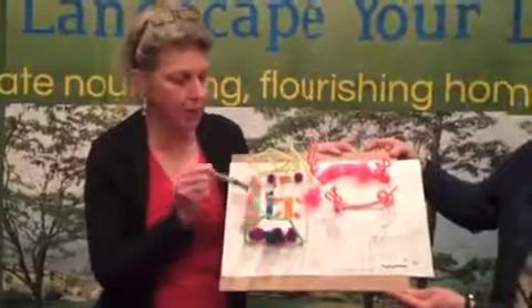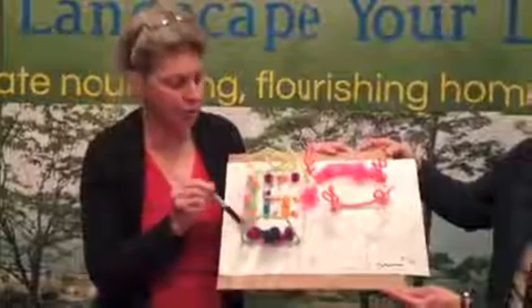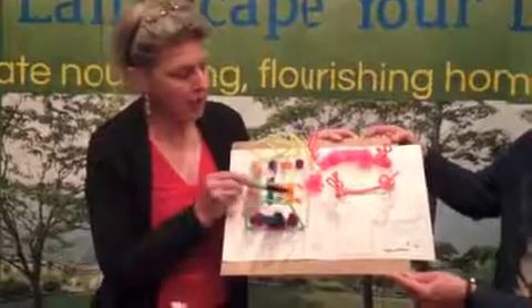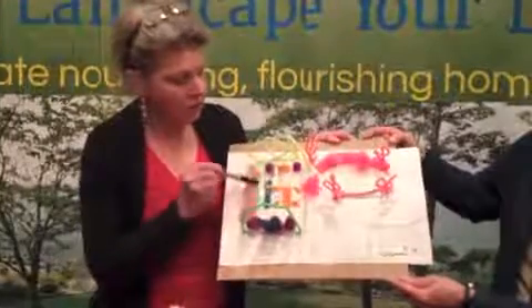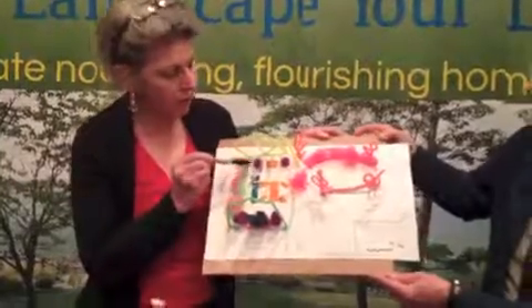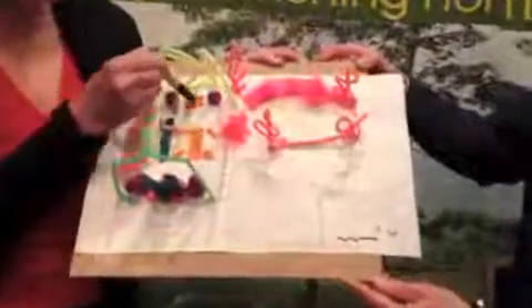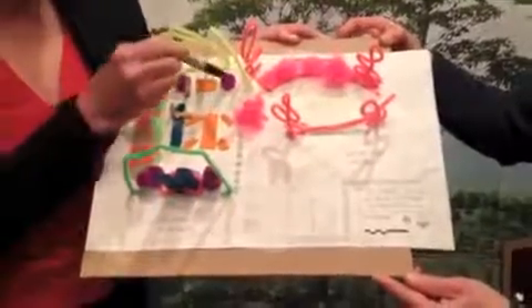We can plant rows of annuals in the front. We've got to get the real brick paving rocks in. You have to have a table if you have company, so we're going to have a table and four chairs. This is the jogging board with a person sitting on it, and this is a person standing next to the serving table where they're going to have the wine and the snacks.